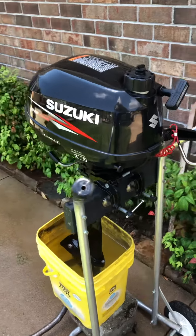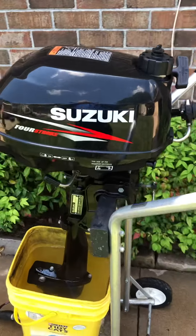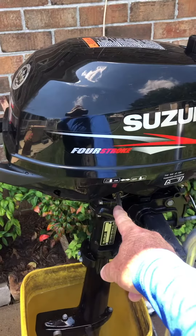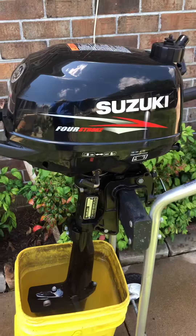This is a 2.5 horsepower Suzuki outboard. It has a forward and neutral. To get reverse, you rotate the engine 360.